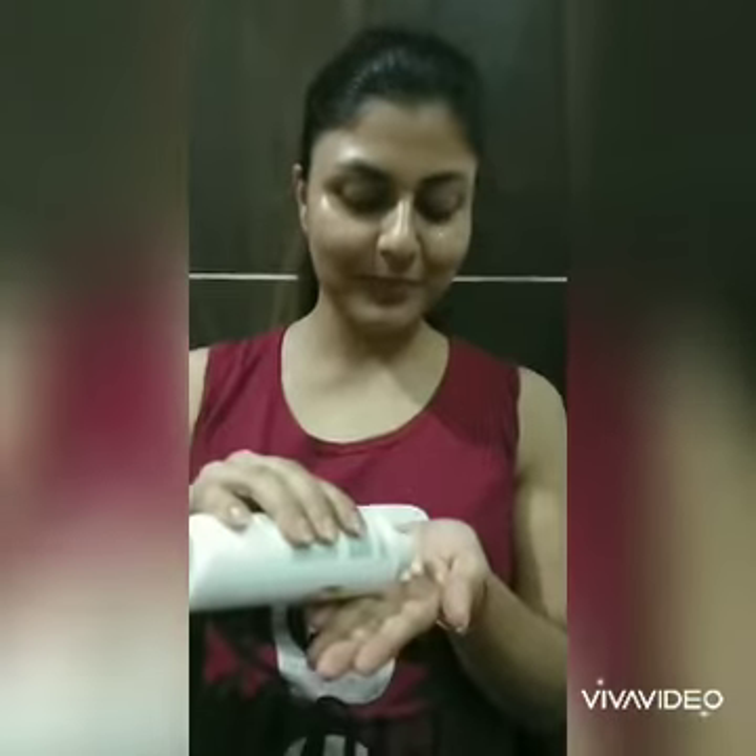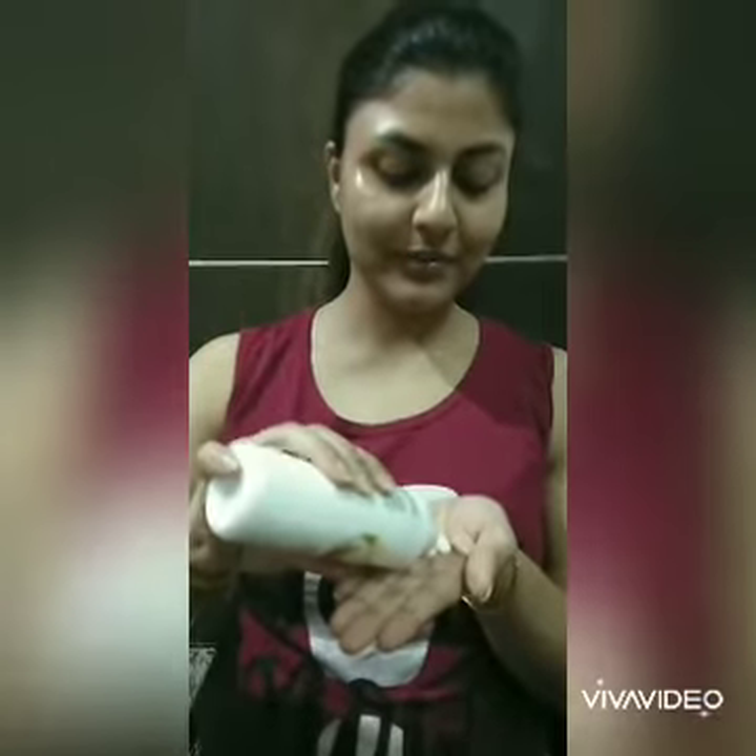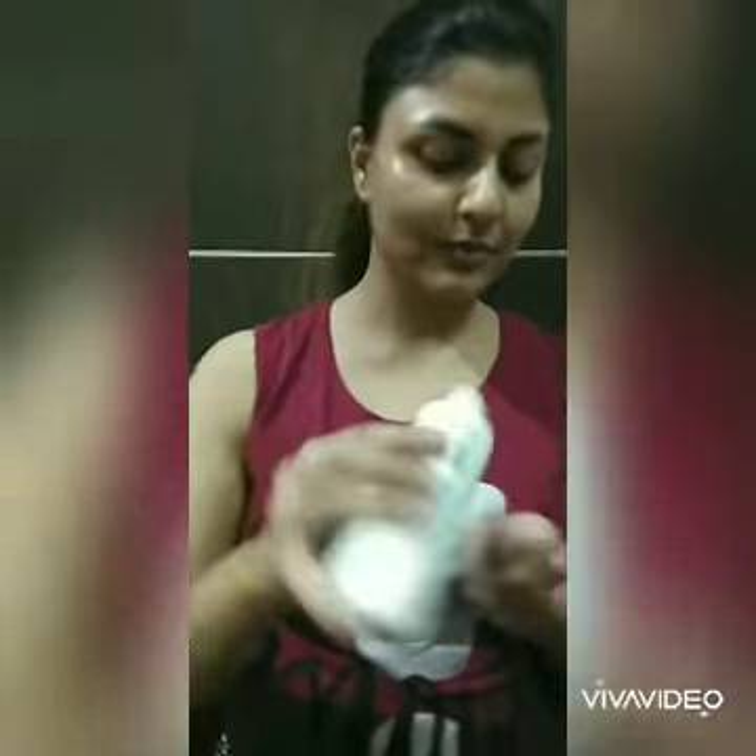First I will wet my face, then I will take the cleanser. Wow, it smells really good! I'm going to apply the cleanser like this to clean my face so that I'm able to remove the dirt, especially in the nose area — you have to remove the whiteheads and the blackheads.